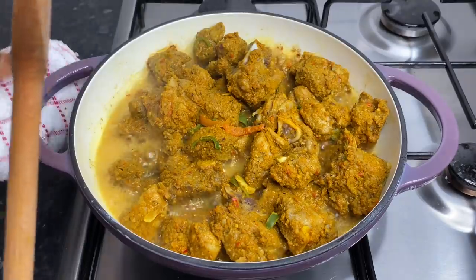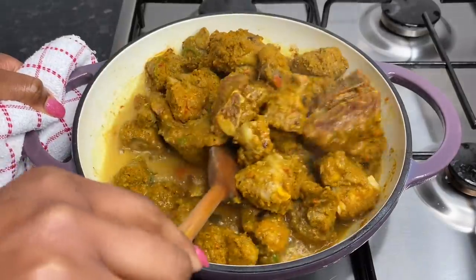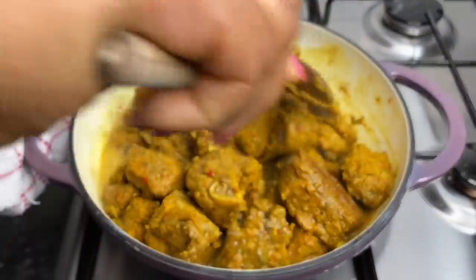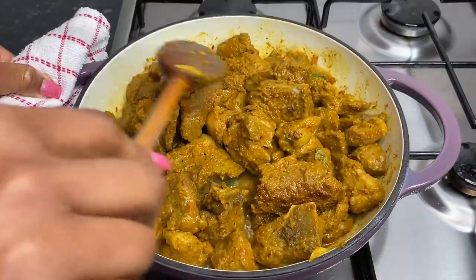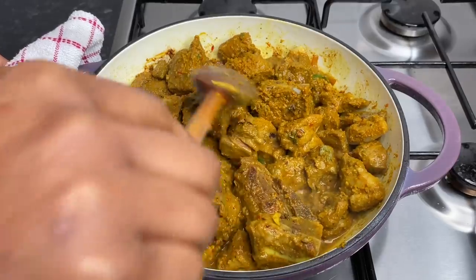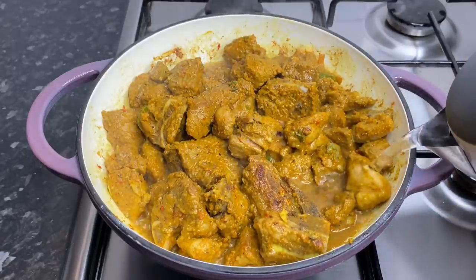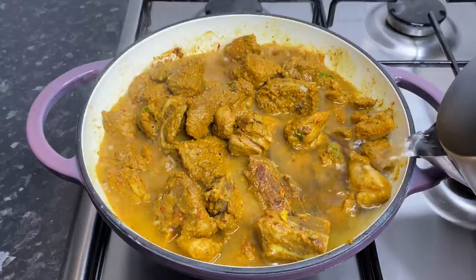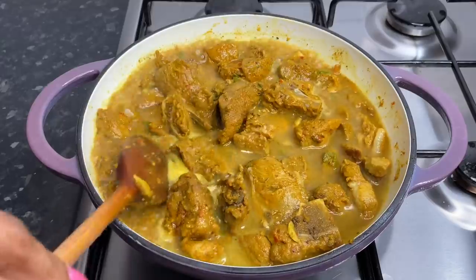So now we're just going to go ahead and stir that up. You see what I said about not adding any liquids — you didn't have to add any liquid to this. Look at that — this is going to be such a beautiful pot of meat. Remember I said to boil your kettle — I'm just going ahead and adding about a cup and a half of water in here. We're going to cover it up and allow it to cook low and slow for about an hour.